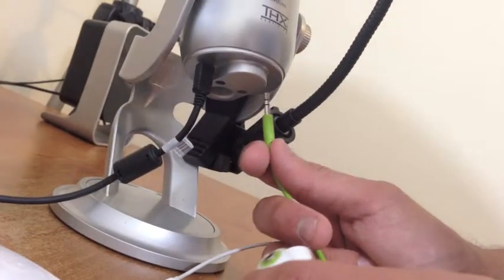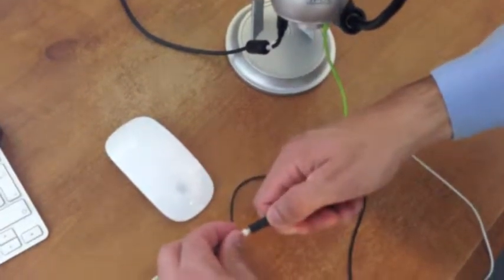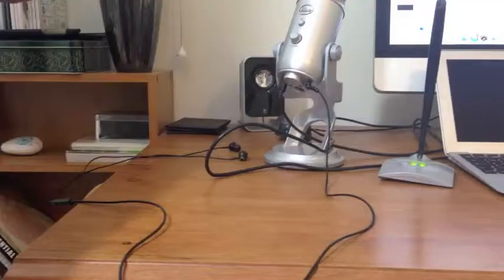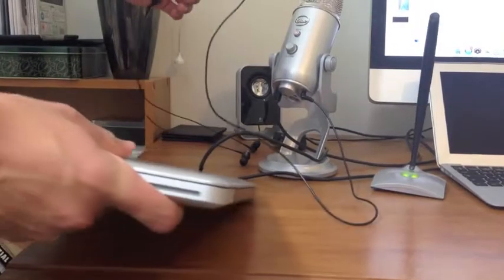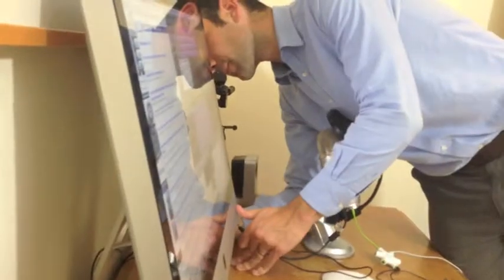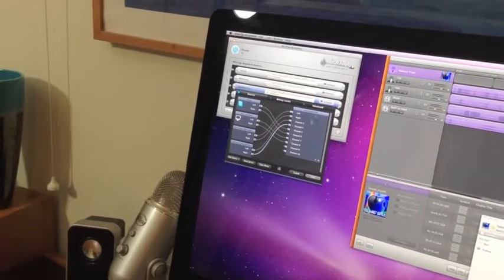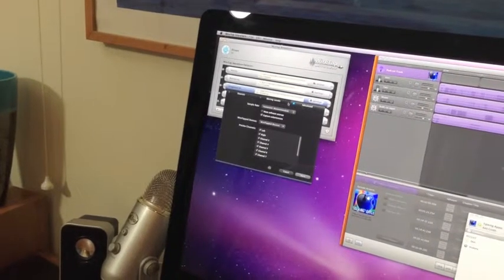So we have headphones to listen to ourselves, and headphones to hear the jingles, which output strangely from a different channel. Lots of headphones. Then my laptop, so I can read the show notes. But I also need to control the jingles, so it needs an audio out lead.